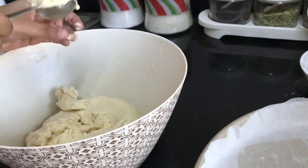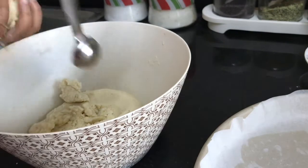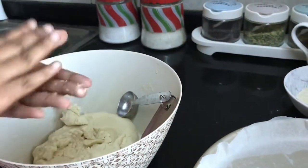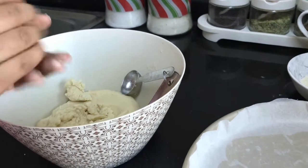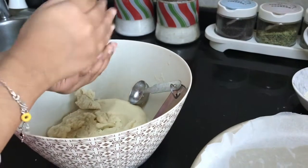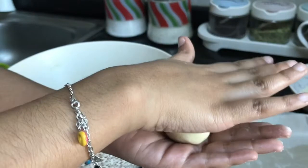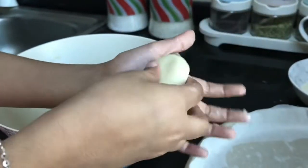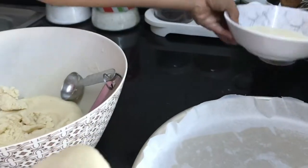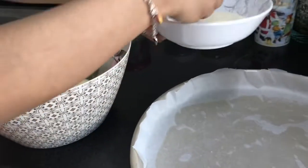Voila, it's done! Take it out. Now roll it into any shape you want. Keep it as a ball and press it a bit like this. Now we need to put it into the desiccated coconut — so let's do it.